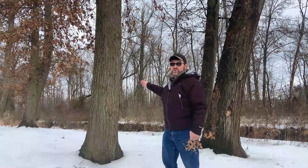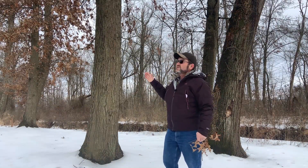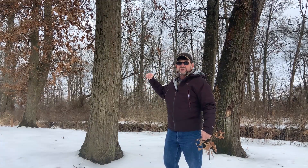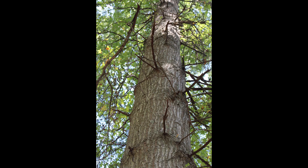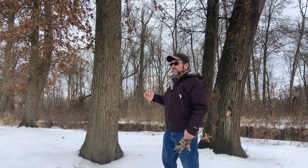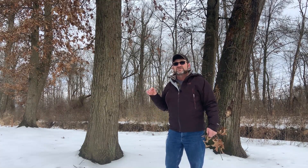Pin oak does hold on to these low branches, and even in a forested setting where it's really crowded, when the branches die you're still going to have dead branch stubs and lots of knots. It's not very clean wood so it doesn't make very good lumber and typically doesn't sell very well at all. It is a red oak and could technically be sold as red oak, but the quality is usually pretty low because of so many knots. In fact, that's probably one of the reasons it's called pin oak — it has these small pin knots throughout the wood.